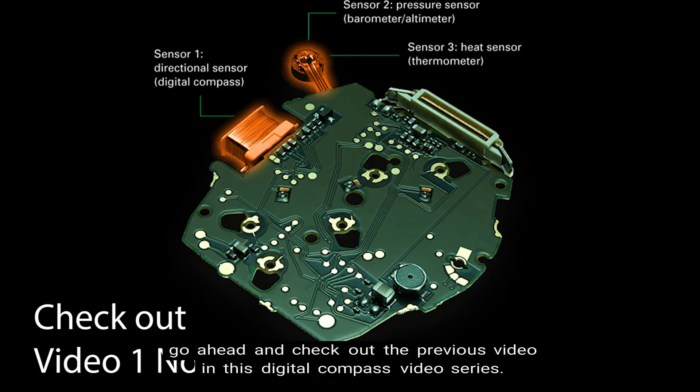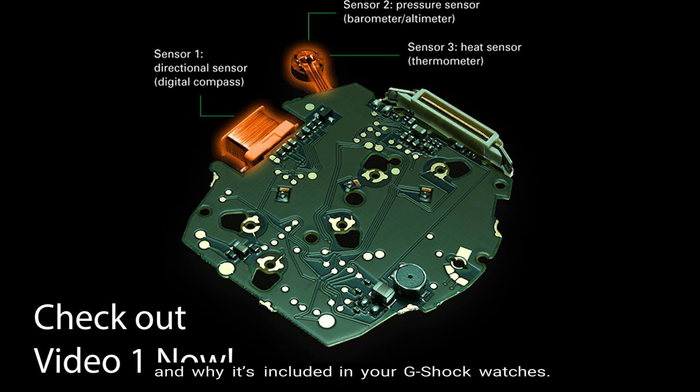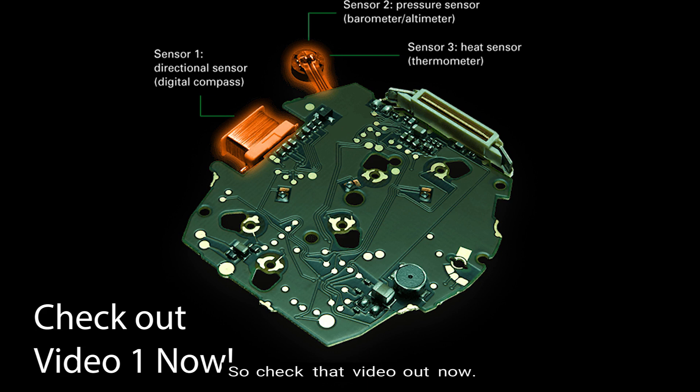Before I begin, if you haven't already, go ahead and check out the previous video in this digital compass video series. In the last video, you learned how a digital compass could be helpful and why it's included in your G-Shock watches. It gives you a quick background about this feature found in many G-Shock watches that contain the twin sensor or the triple sensor. So go ahead and check that video out right now.